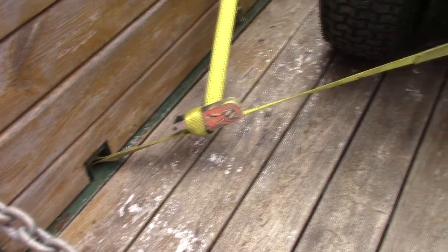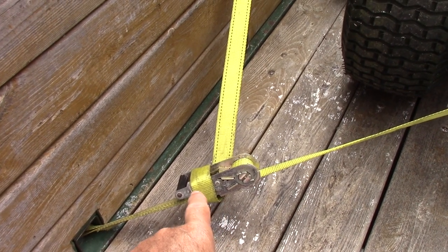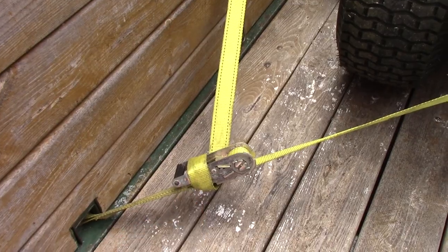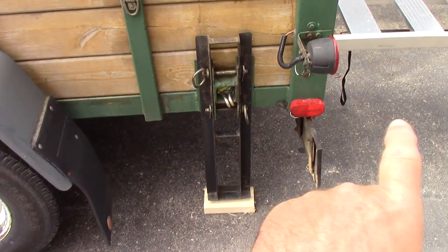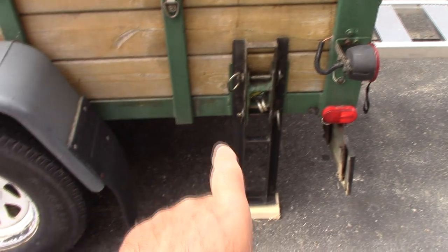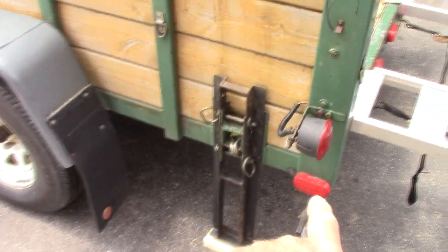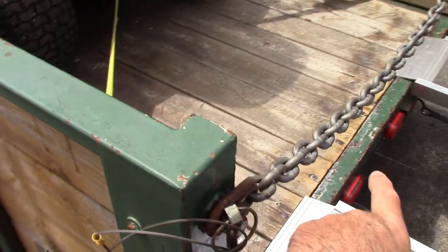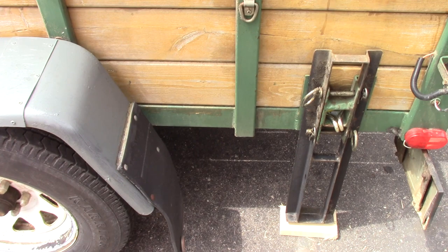Do these straps ever come undone? The ratchet strap kind of just clicks in there, but I always wrap it around here just so they don't come apart. Over here I've got an outrigger — one on each side — and I always put these down because as you load up your tractor it's going to push down, and the worst thing you can do to a trailer is put so much weight on the back that it'll damage your hitch on top of the ball. If you don't have outriggers, just put a jack in the center underneath.